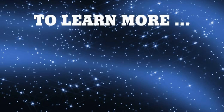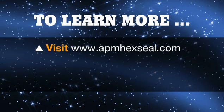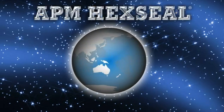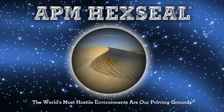To learn more about applications and specifications, please navigate through our website. For technical assistance and samples, just email or call. APM HexSeal — where the world's most hostile environments are our proving grounds.